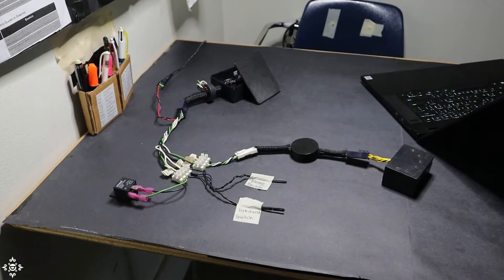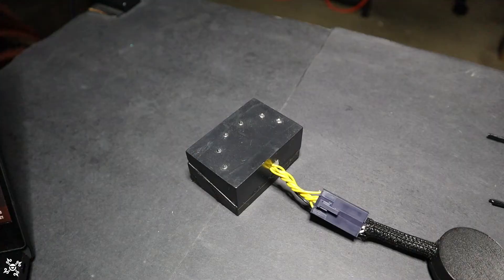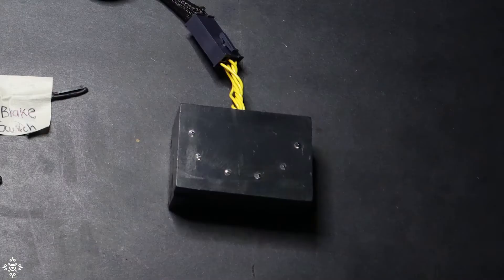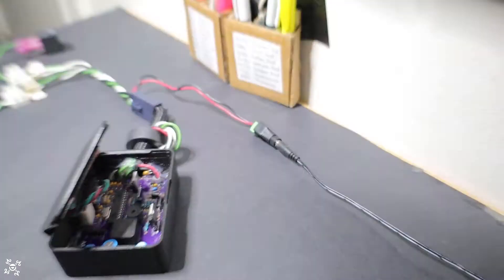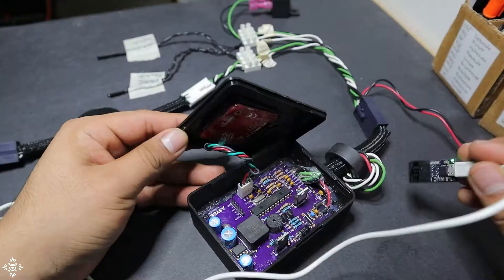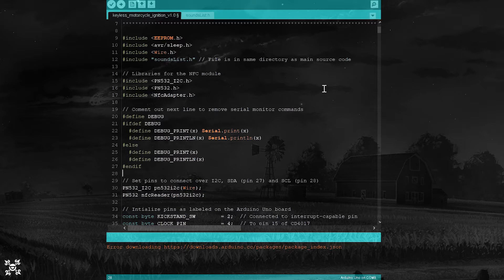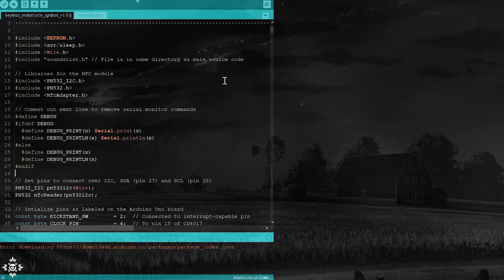To better understand the code, I've got the whole system set up on my desk — this is what I have installed on my motorcycle. We have the main board with the NFC reader inside, then the light scanner, and the reed switches. One will simulate the brake pedal, and the one right here will simulate the kickstand reed switch. Here we have a relay, and finally I am powering the board from a 12V power adapter. With this setup you'll see the system in action as we review the code. I am going to connect the programmer to the board so we can use the Arduino Serial Monitor.